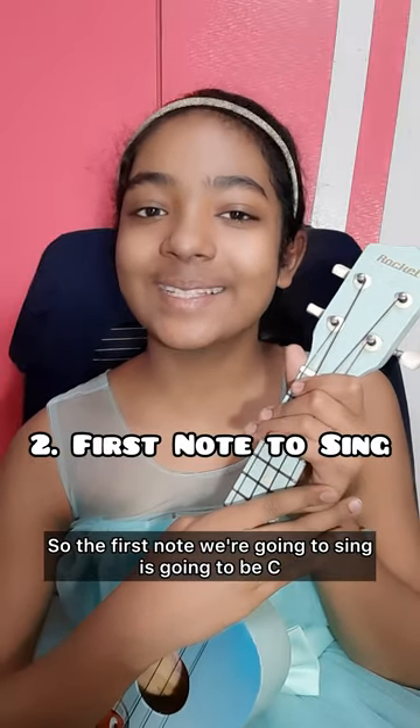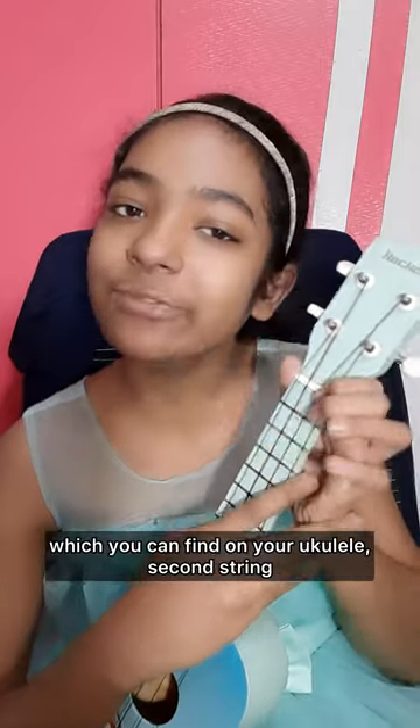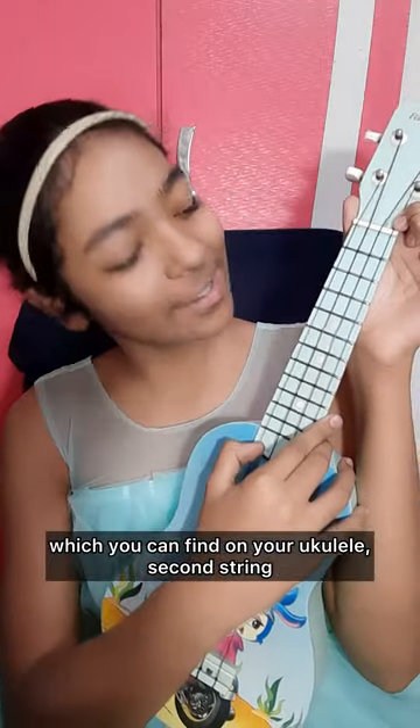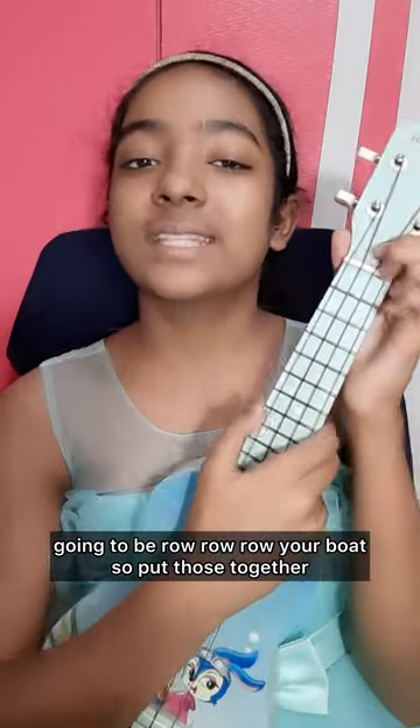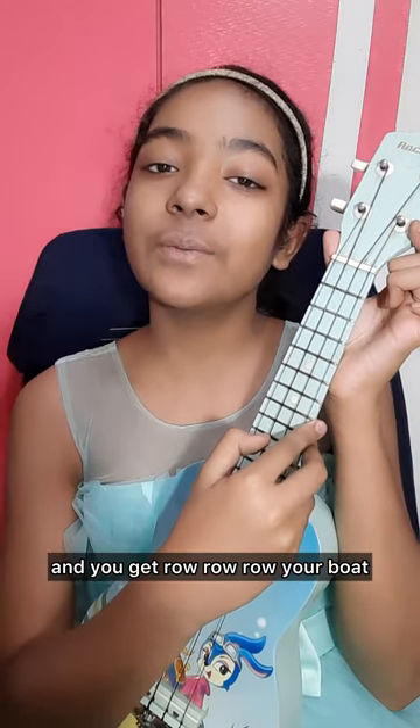The first note we're going to sing is going to be C, which you can find on your ukulele on the second string. And the first line we're going to sing is row, row, row your boat. Put those together and you'll get row, row, row your boat.